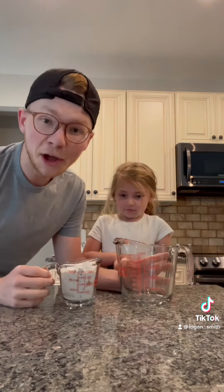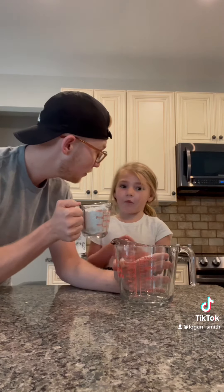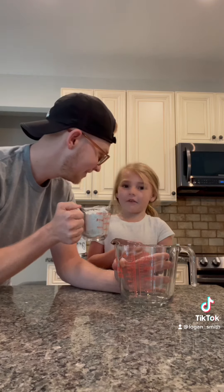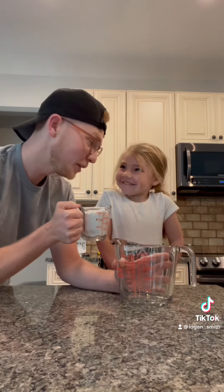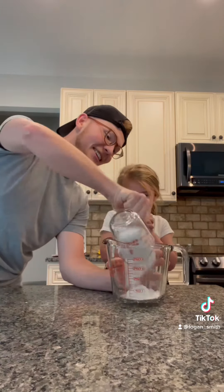In a large measuring cup or mixing bowl, we're going to start with one cup of flour. One cup of flour — almost put a cup of salt! I don't think I'd want to eat that. All right, one cup of flour.